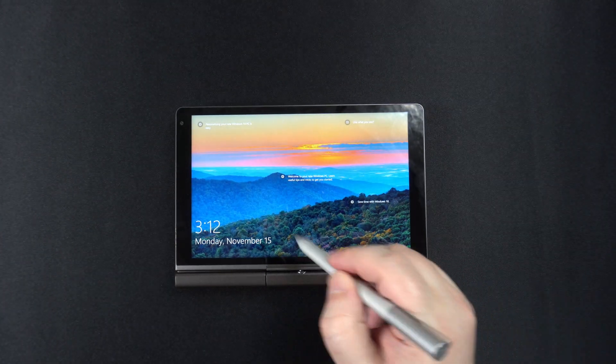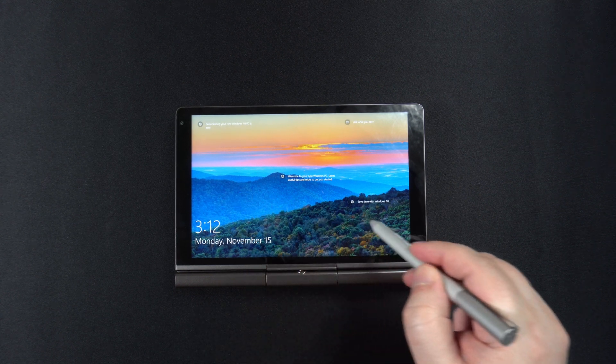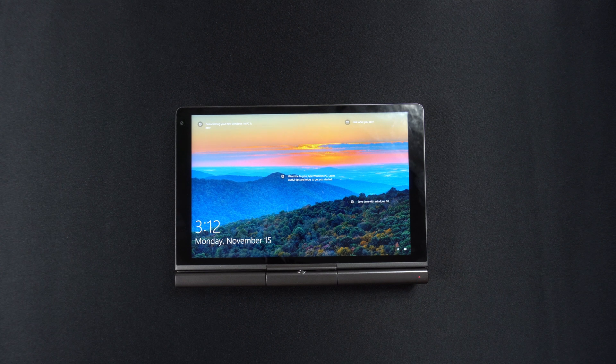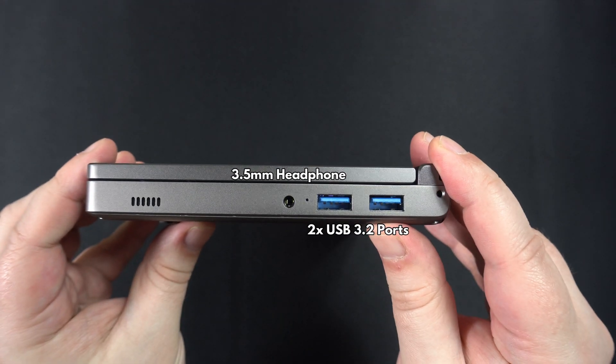The display can be rotated clockwise and then folded up to turn the laptop into a tablet-style device. It can be used in conjunction with the stylus, available to purchase separately. One thing of note is that there is no sensor to check when the screen is rotated.